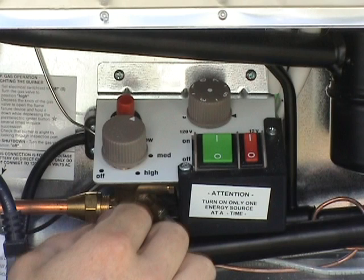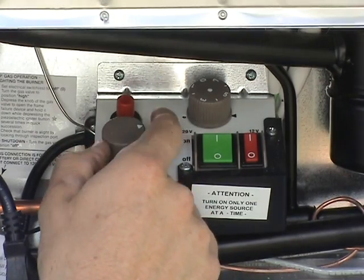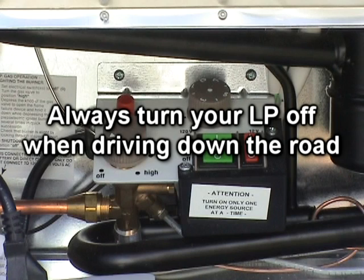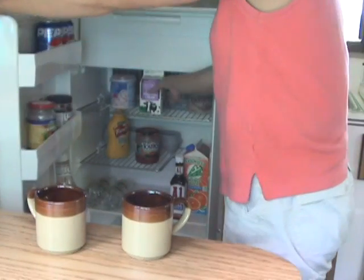Low means the temperature will be warmer, and high indicates a lower temperature in the refrigerator. If the ambient temperature is above 80 degrees Fahrenheit or the refrigerator door is opened frequently, the knob should be left in the high position. To terminate gas operation, turn the knob to the off position. Always remember to turn off the LP while driving — in many states it is illegal, and Scamp does not recommend it.